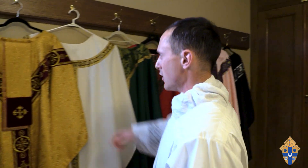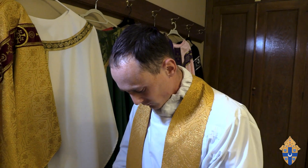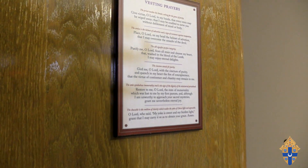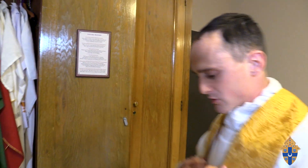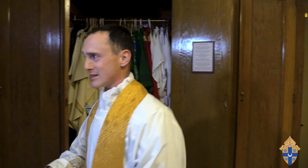We've got all the different colors of vestments here, but I'll go with gold, which we usually wear on a solemnity. This is the stole. The prayer associated with the stole goes: 'Restore to me, O Lord, the state of immortality which was lost to me by my first parents. And although I am unworthy to approach your sacred mysteries, grant me nevertheless eternal joy.' The stole looks like a yoke — something that allows you to carry a burden. It also symbolizes the authority and leadership of the priest. When the priest is offering the Mass, he leads and guides his flock, and so he puts on this stole as a symbol of the authority of Christ given to him. It's not his own authority; it's bestowed upon him by the Lord.